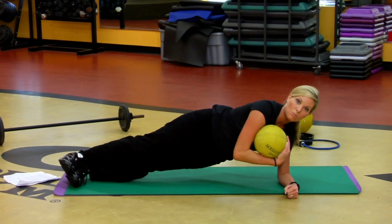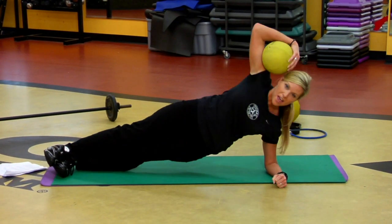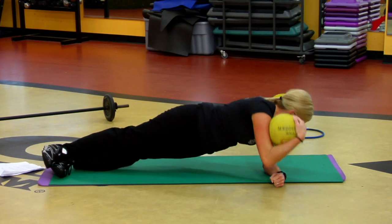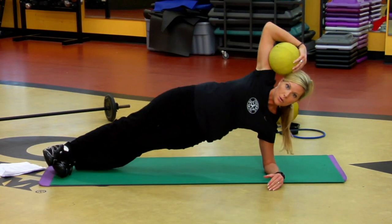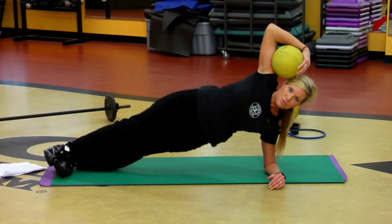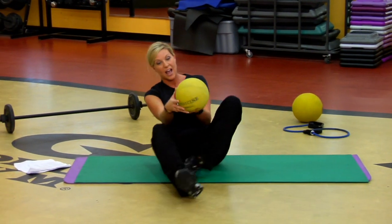Just one more for the road. Touch the elbow to that fist. Maybe lower the hip and lift it. Exhale as you lift — two and one. That is an amazing exercise.